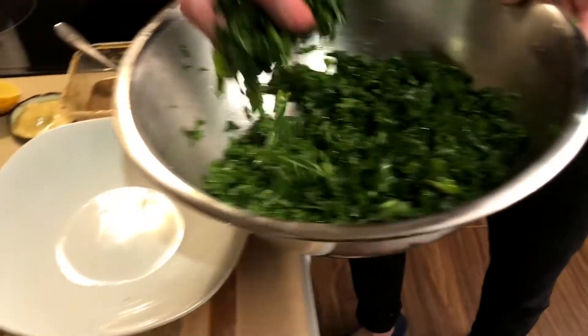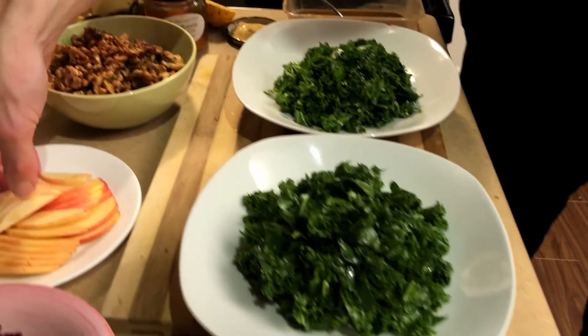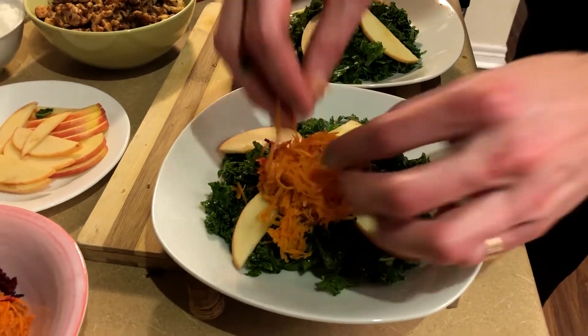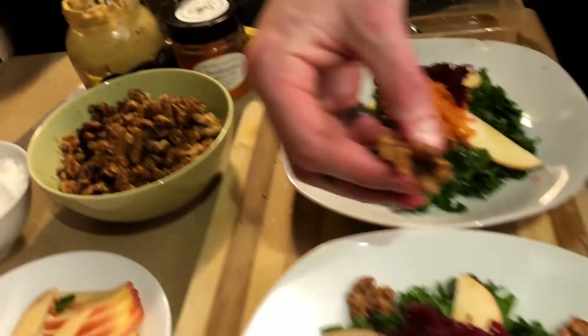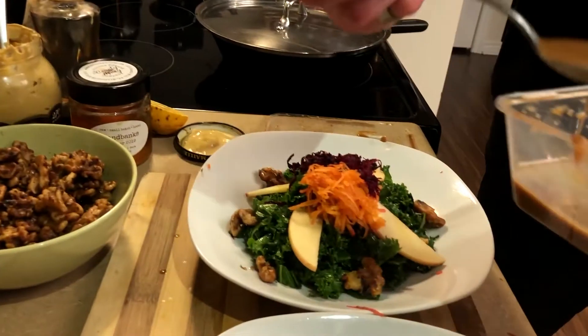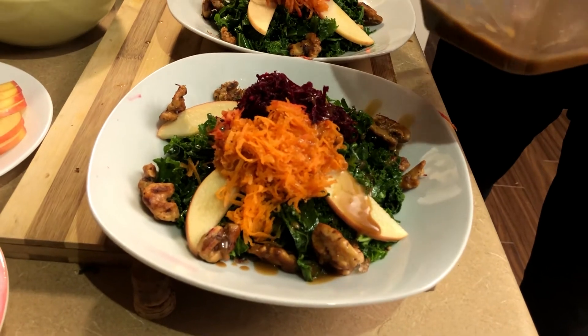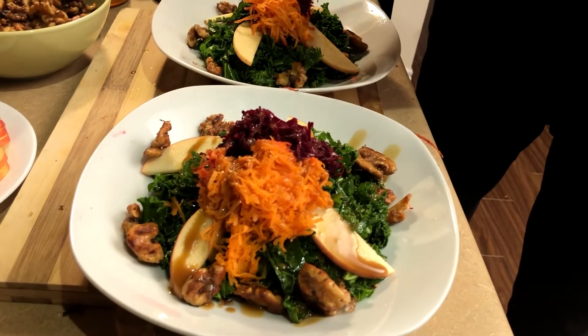Just get some of that and put it in each bowl. We have some nice sliced apple and carrots — I feel like I just want to put these right on top. Some beet as well. Some lovely toasted walnuts here, put them around. And then to finish, some of that nice vinaigrette, just go right over top. Beautiful.